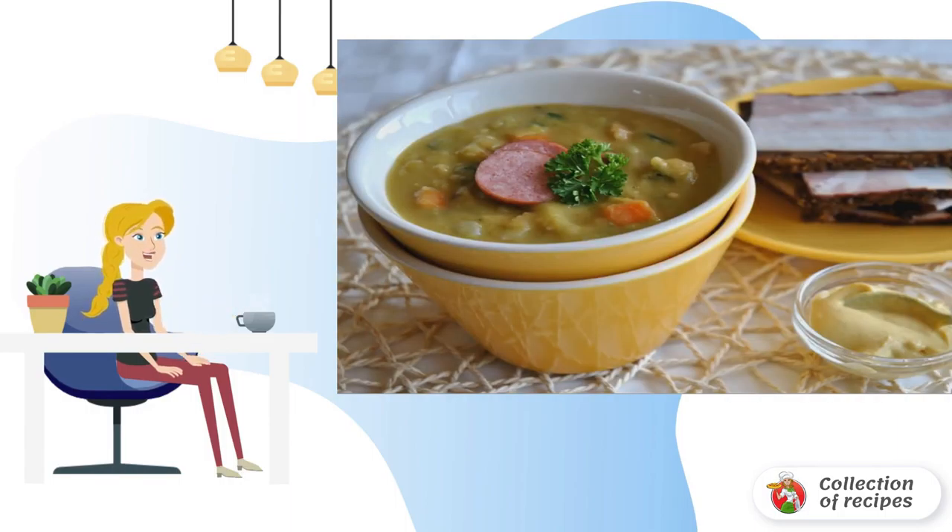Celery, onion and carrot cut into cubes and fry. In the classic recipe, they are fried in lard. Add the roast to the soup.